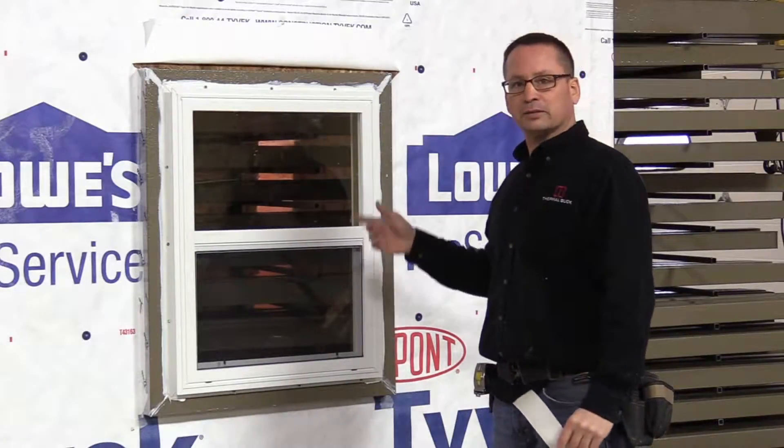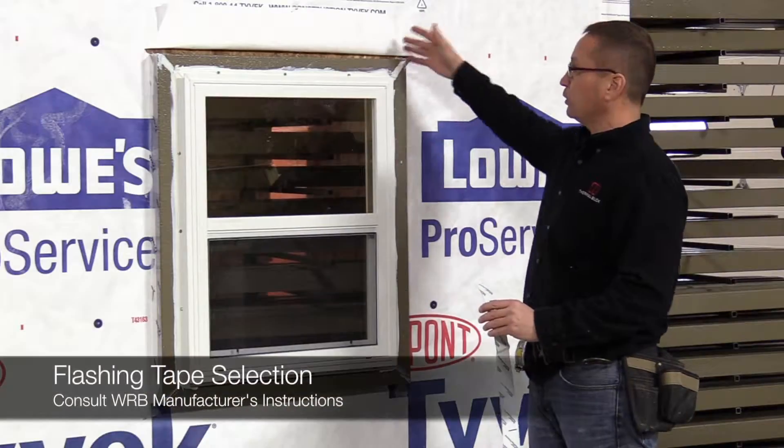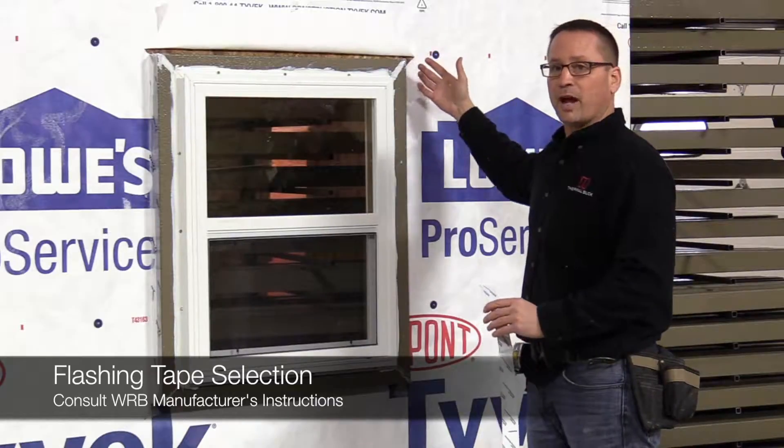We just finished installing the window. Next we're going to get into the flashing. We're going to use a flashing tape that works with the WRB — it's the DuPont tape, because it's going to be touching their Tyvek wrap.